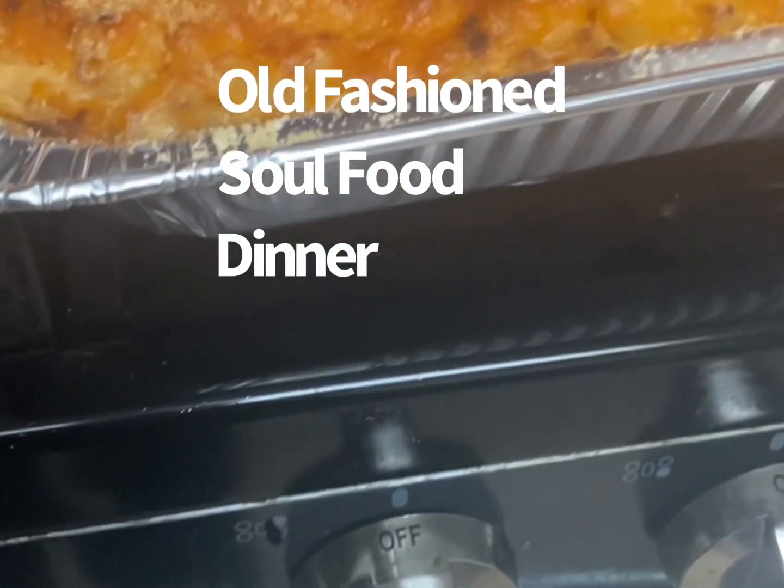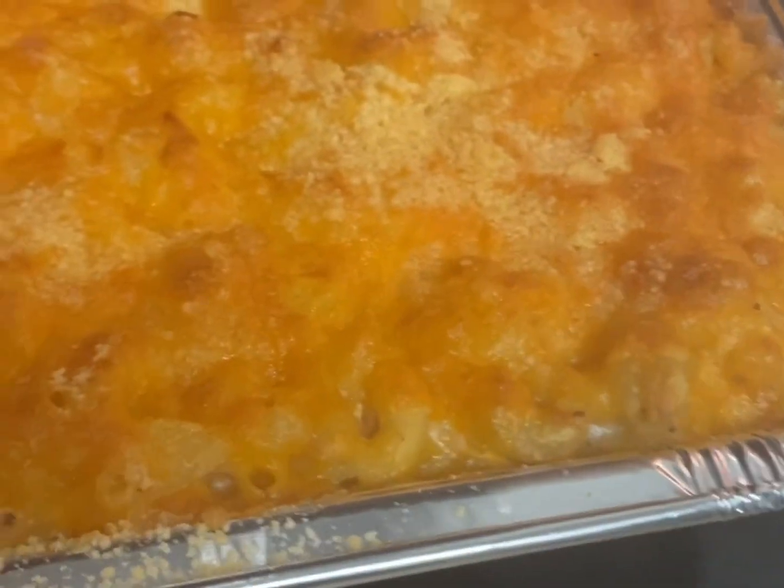Hi guys, welcome to my channel, Ella Dishes It Out. Today I made some good old-fashioned southern food: the macaroni and cheese, I made some cornbread, and I made some pork chops, and I made some collard greens, which are in the microwave heating up.